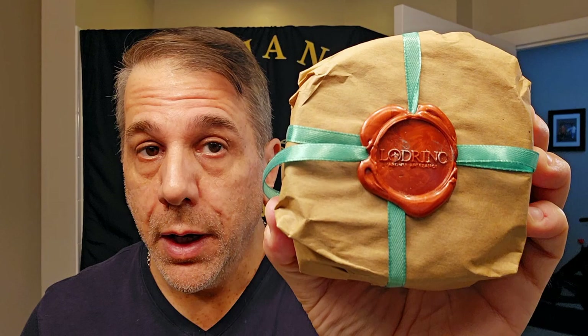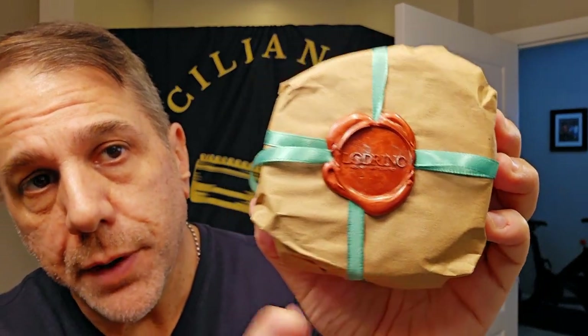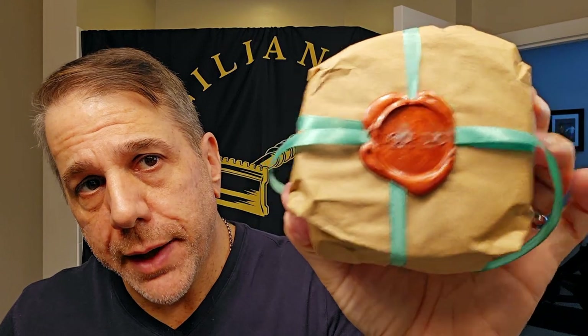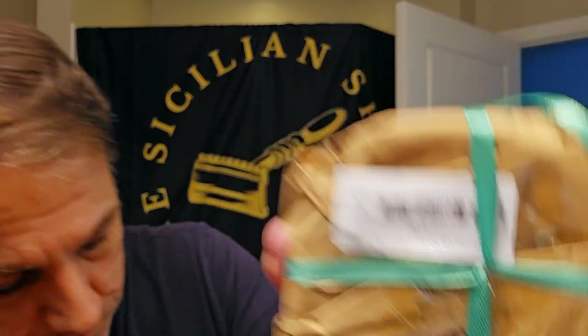The star of the show today is going to be Ladrino. This is beautiful — just take a look at this packaging. And not for nothing, I've commented previously that Razor Emporium should take note — a $115 razor came in a plastic bag, that's just lame. This retails at $32.99, I picked it up for $25.99 at Pasteur Pharmacy out of New York City. Fantastic. Look at the packaging, look at the attention to detail — they even have a little sticker on the back.